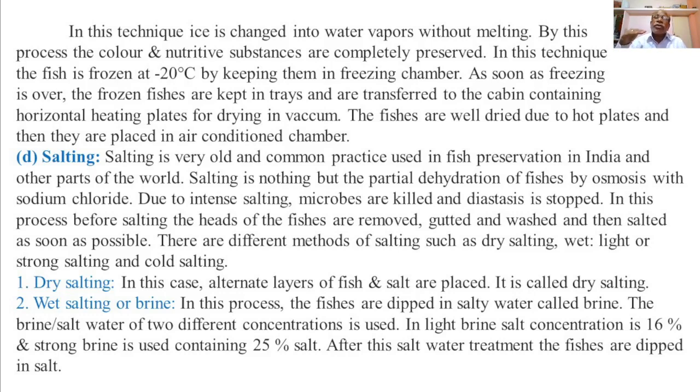The fish and sodium chloride are stored in a container with alternate layers as soon as possible. There are different methods of salting such as dry salting, wet salting or brine salting, and cold salting.